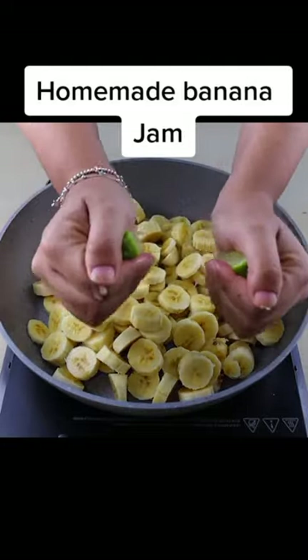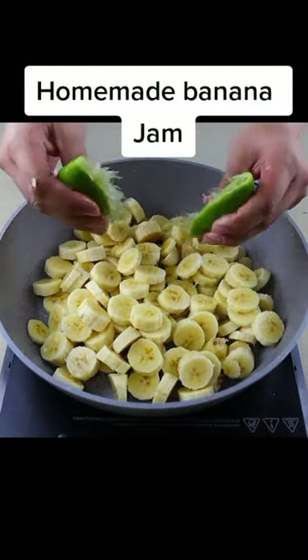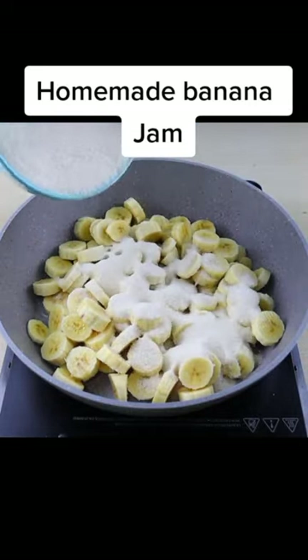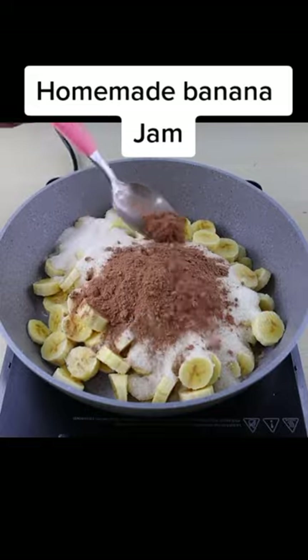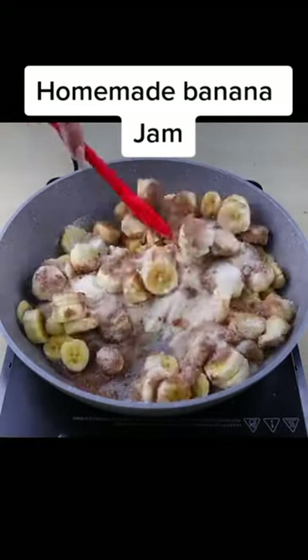After cutting all the bananas, we will also need the juice of a squeezed lemon — the lemon serves to keep our bananas from losing color. We will add 2 cups of sugar and a spoonful of powdered chocolate. Then we are going to mix all this very well on high heat and let it boil.